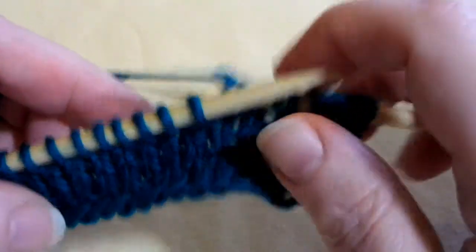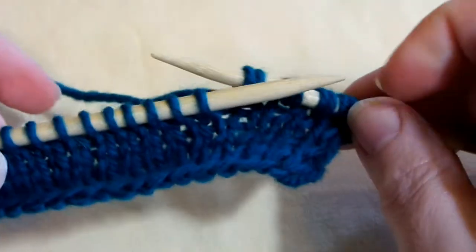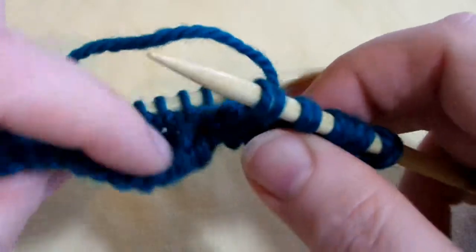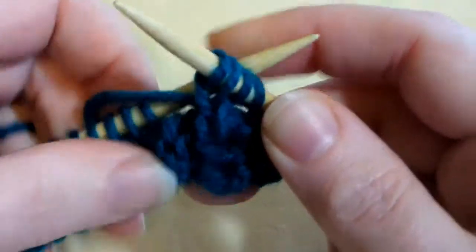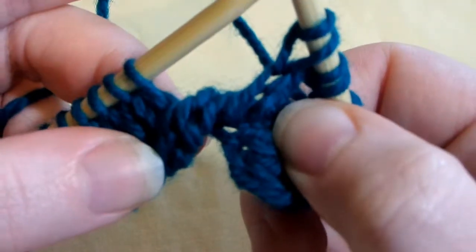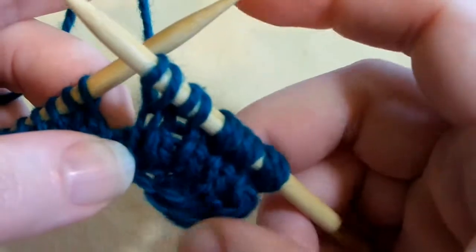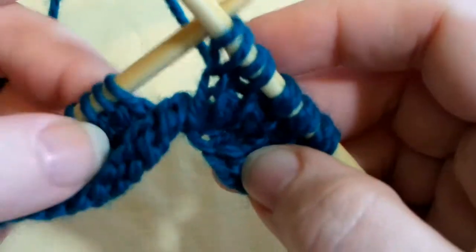Now to twist your work, you're just going to take your left needle and bring it down in front of your knitting, and under, and back up, and ready to knit again. This puts a full twist in your whole knitting, which can be a decorative accent and can do lots of things. In the plumeria flower, it forms the petals.